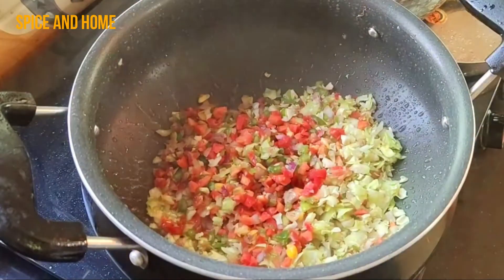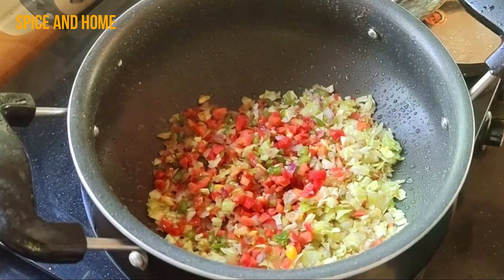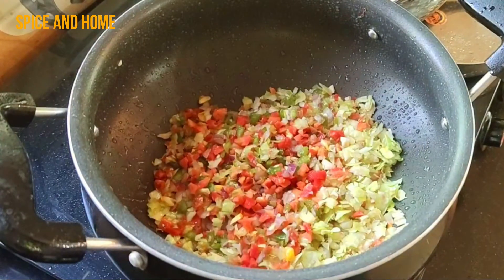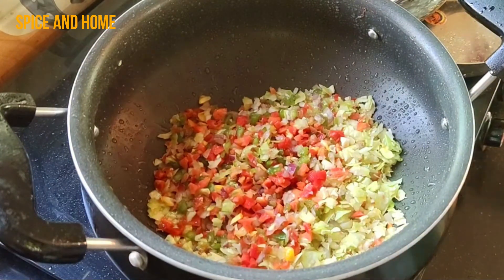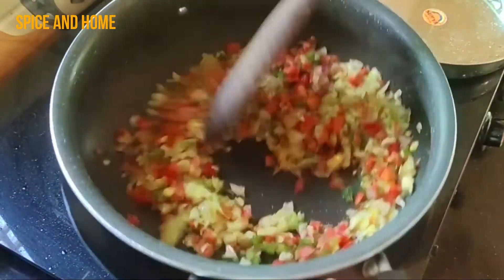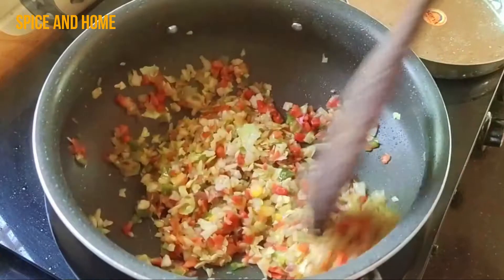Add 1 teaspoon of ginger garlic paste and mix in the other vegetables. We have to cook the mixture for a little while so that the moisture from the vegetables will dry out. You can press the vegetables by hand to squeeze out the water, but I didn't choose that option because I want to keep the potato sticky, so I will just cook it a little.